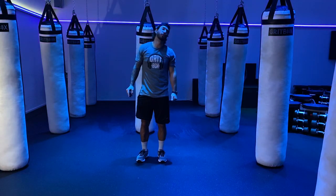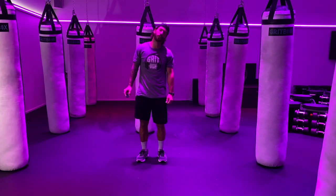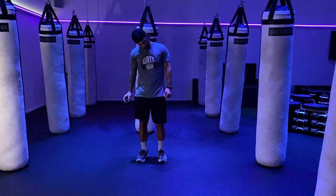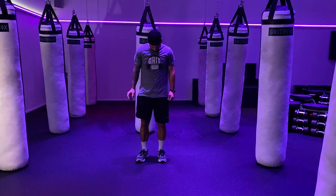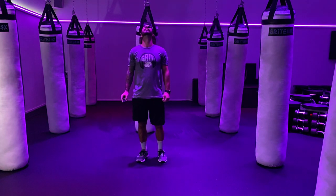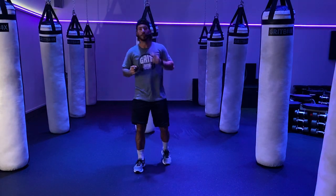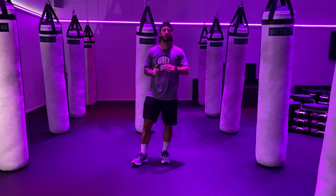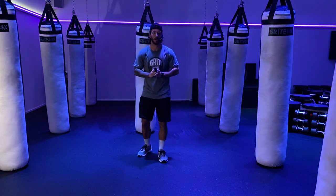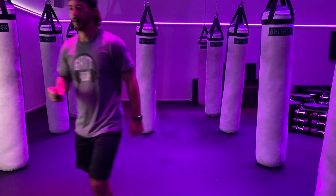Take the neck circling in one direction, whatever way you want. Now go ahead and switch it up, same thing the other way. Take a quick break — let's see what we've got going on for round number one.